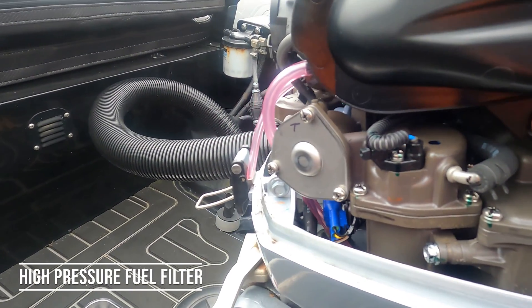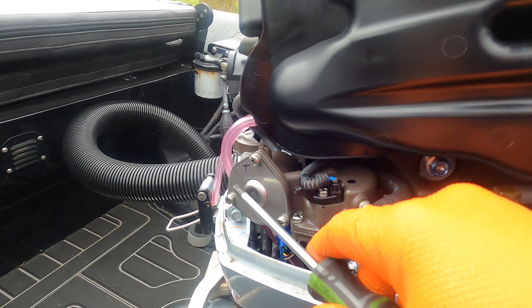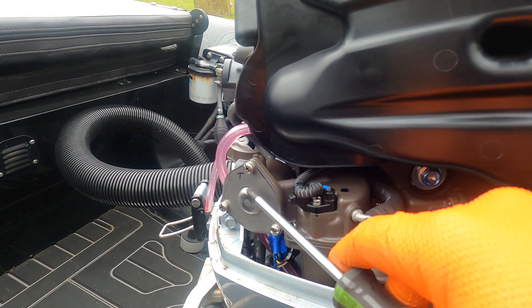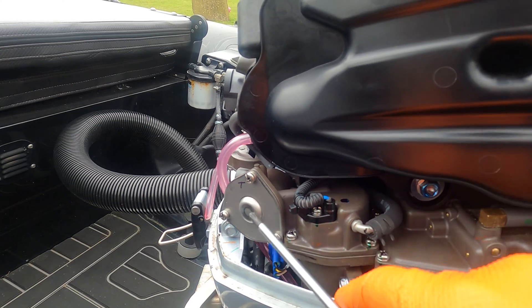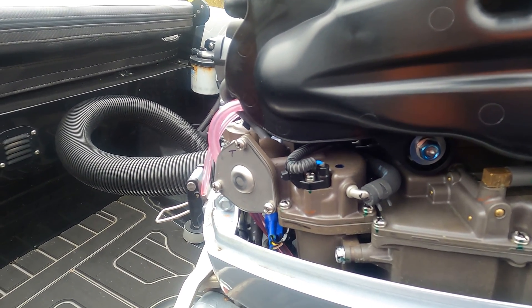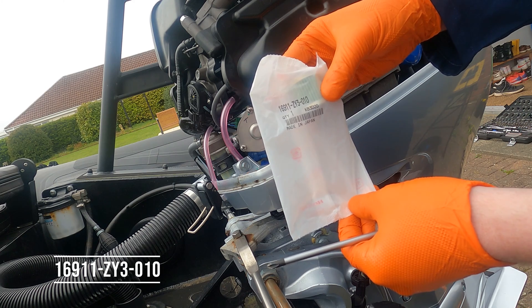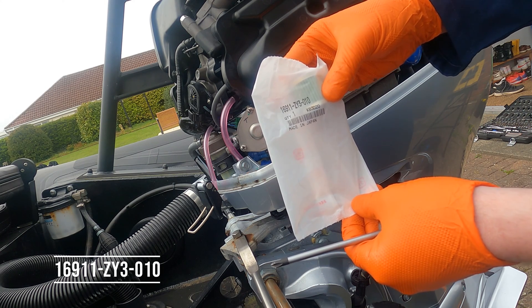The high-pressure fuel filter is in this housing here, held on with three screws. We'll remove those three screws — there's a spring in that recess there holding the high-pressure filter in — and we'll take the three screws off and remove it and change it with a new one. The part number for it is 16911-ZY3-010.